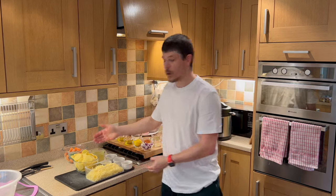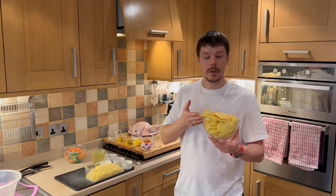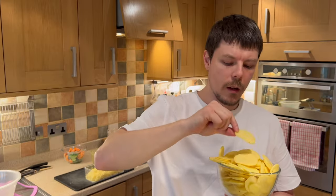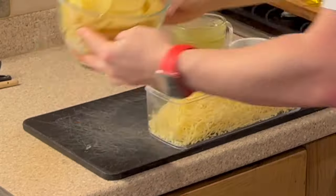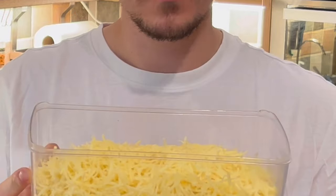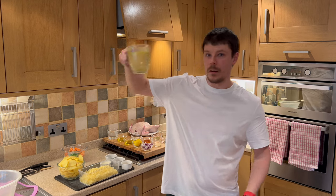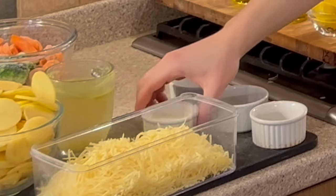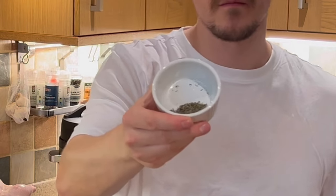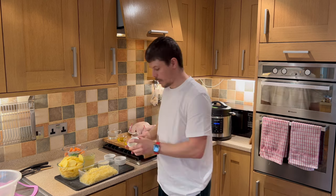We now have our scalloped potatoes — approximately one kilogram of thinly sliced potatoes, maybe two to three millimetres thick, which will be absolutely perfect for our dish. We have cheese, approximately 300 grams — anywhere between 250 and 300 grams will be absolutely fine. We have our vegetable stock, cream, thyme, salt and pepper, and garlic powder.